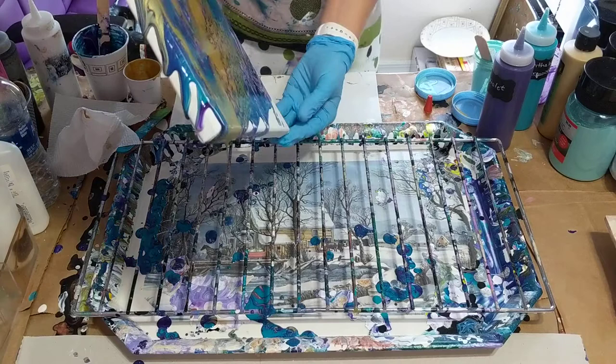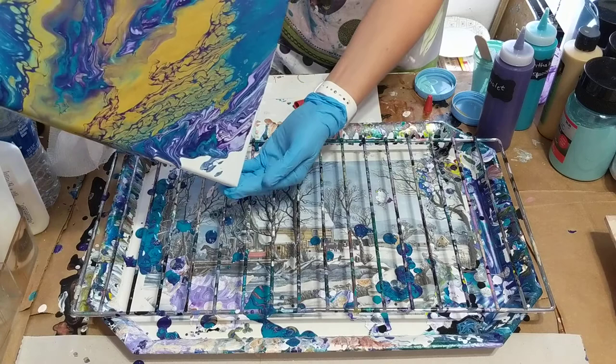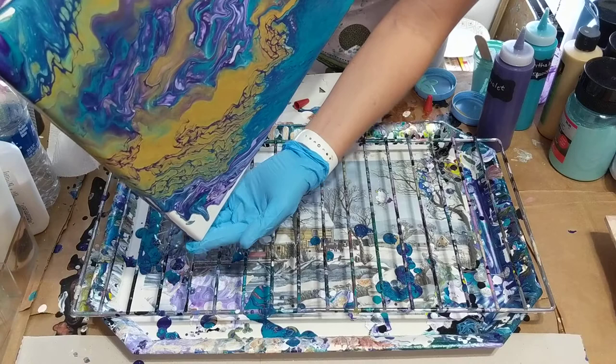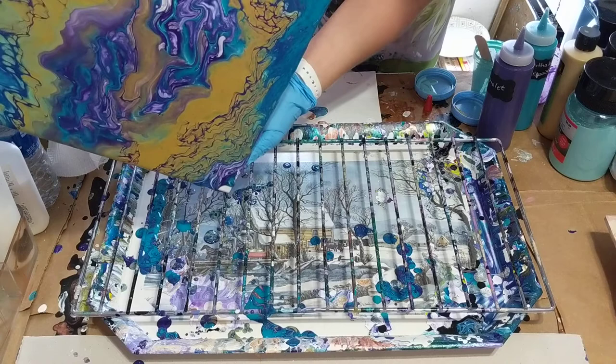I like the way that's looking though. Sometimes you think you over-tilt, but this one is actually turning out not too bad. Just want to get it enough to the corner. I got it in there good — almost there. I don't really think I'm going to do anything else, because I really like the way it's turning out.